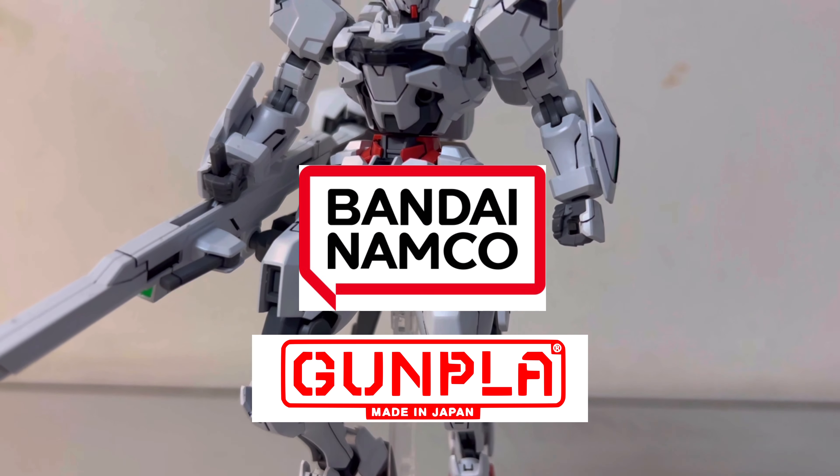Hello! Have you ever seen cool models like this before? If you have, do you want to add some to your collection? You're on the right place — let me guide you through the world of Gunpla.